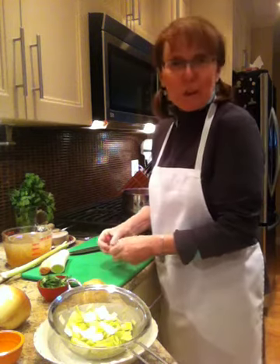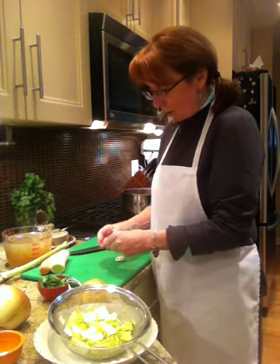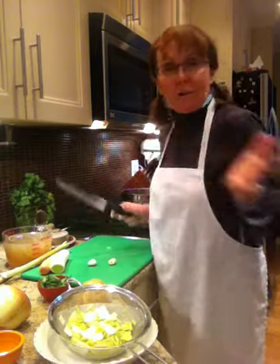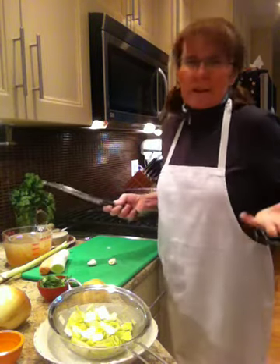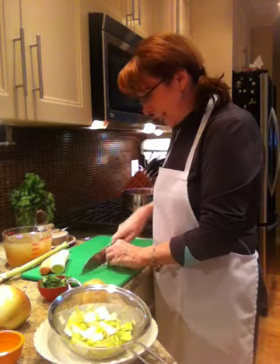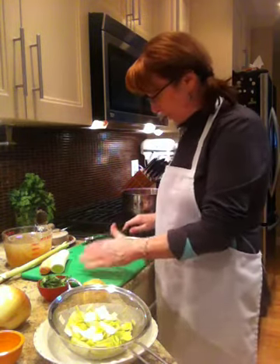Now, the beauty of this recipe is it's gluten-free. My friend Janine on Baking Beauties has a gluten-free website — The Baking Beauties. Everything she does is gluten-free, and what I've recognized is the fact that we really don't need to eat as much gluten as we eat every day. So I've been trying to just pay attention to that and every once in a while, no gluten, which is perfect.